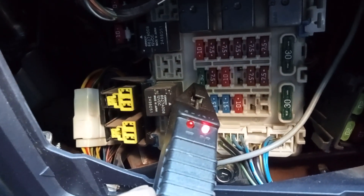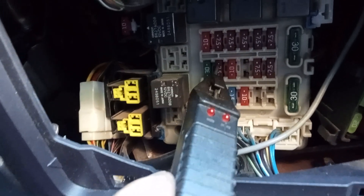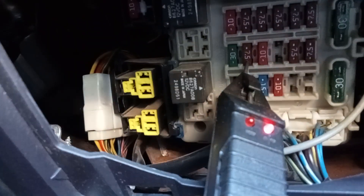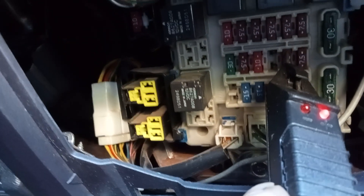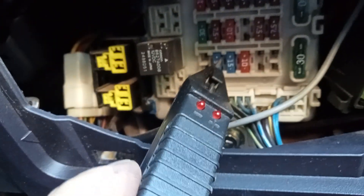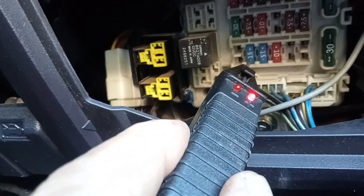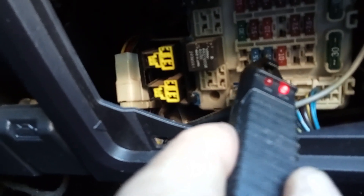That's usually for something like the radio. Here's another one — this one's working. See, you touch the end, the light goes on, you touch the other end, the light goes on. I've now tested all of my fuses in five minutes. The wiper motor fuse is the 15-amp right here — I'll check that and it's giving me a continuous circuit, so I know my fuse isn't bad.